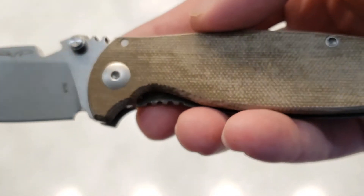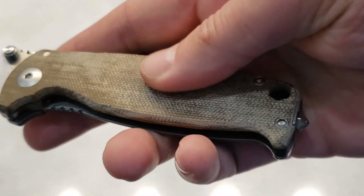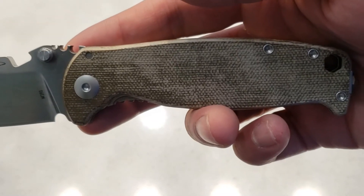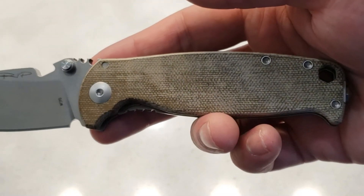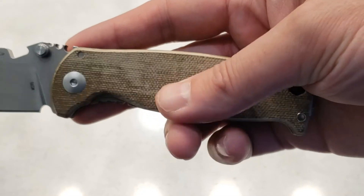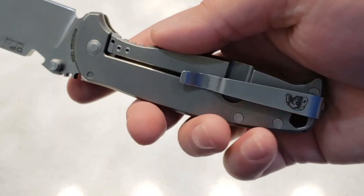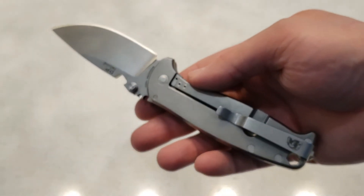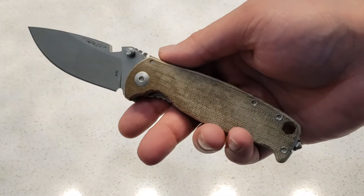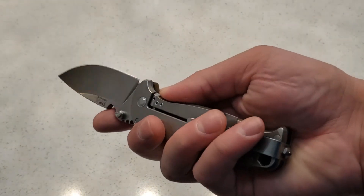M390 blade on this. This did say green micarta — this is kind of like a beaten micarta. I'm assuming this knife is actually pretty old and it was in the warehouse for a long time. I haven't seen this knife on any website anywhere other than Knife Country, so I think I'm just going to hit it with some mineral oil and get it back to life. The knife feels great — this is like the perfect size knife for an EDC. When I do the full review, I'll have everything I ordered on the table with weights and measurements.